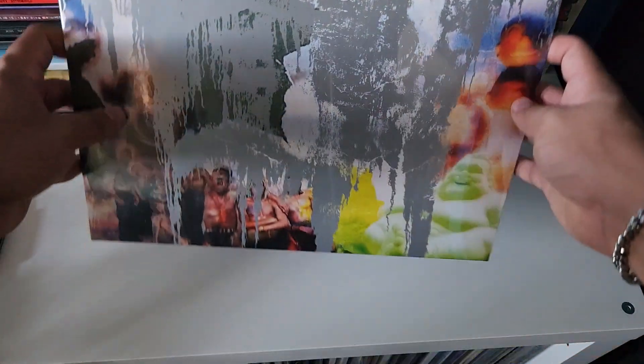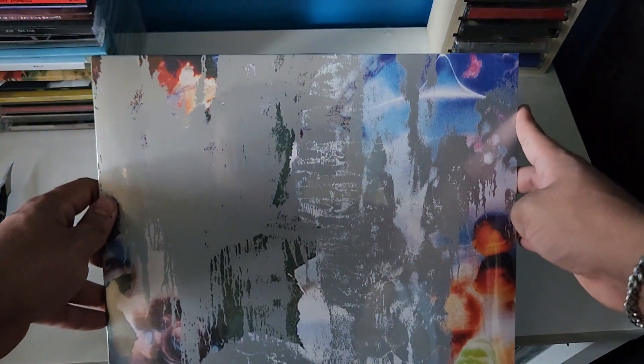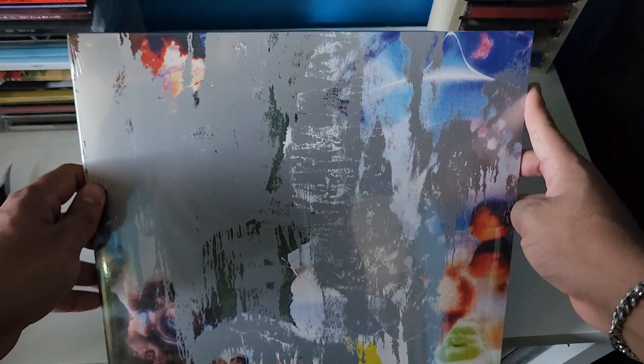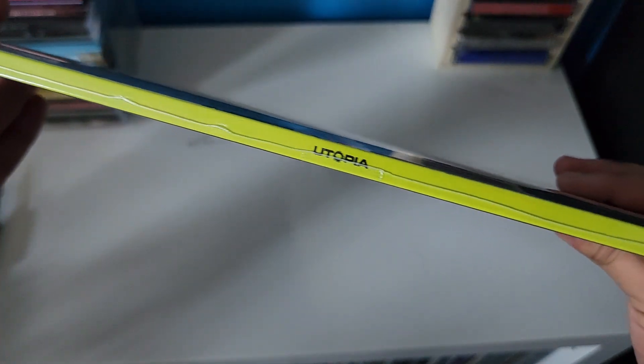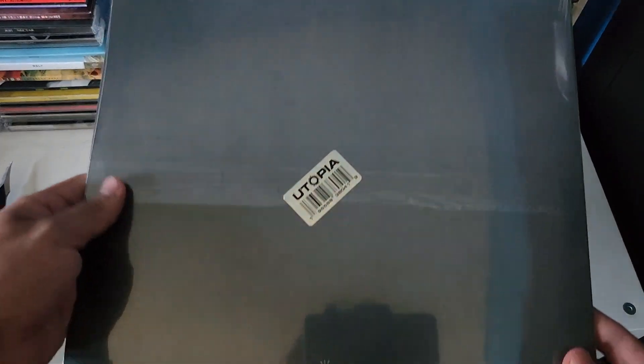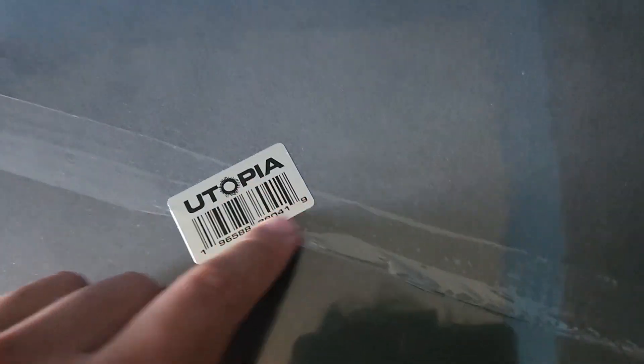We got here Utopia Cover 2 on vinyl. Here's the front, the east side, and then the back. It does have a nice Utopia barcode sticker.